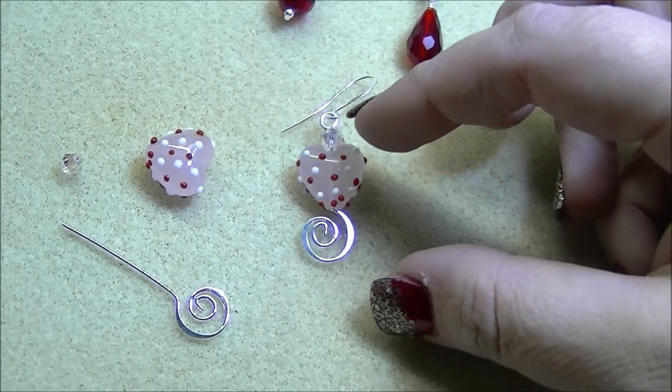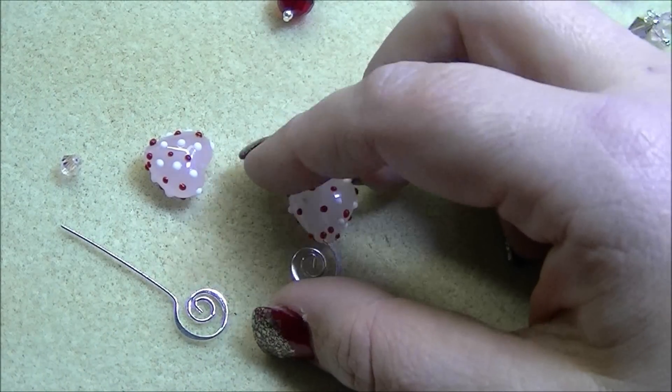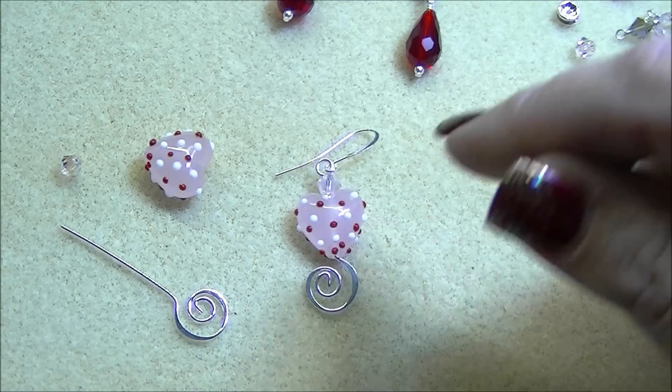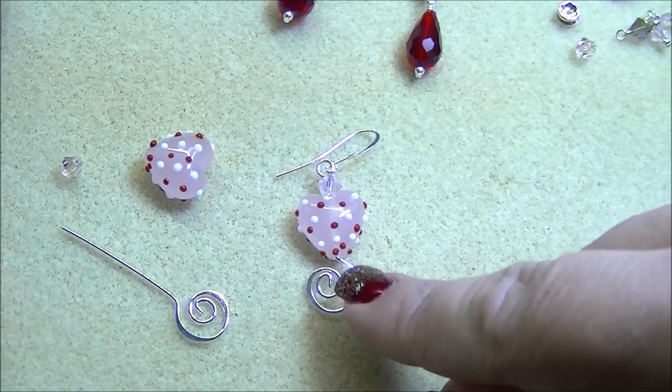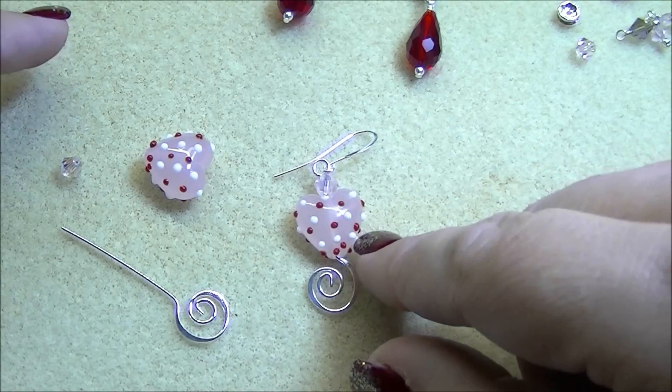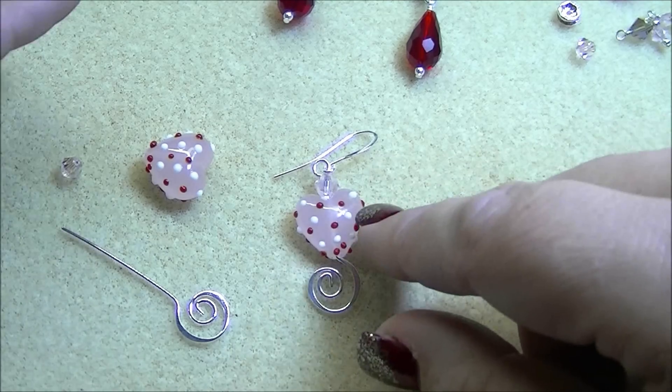The first pair I'm going to show you is a very basic pair using these swirl head pins. All three of my designs are going to center around these swirl head pins because they're one of our best-selling head pins in our store. This is a very basic design.